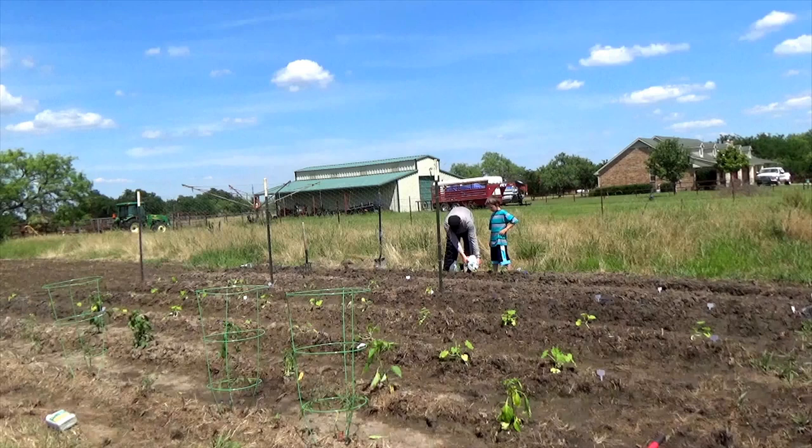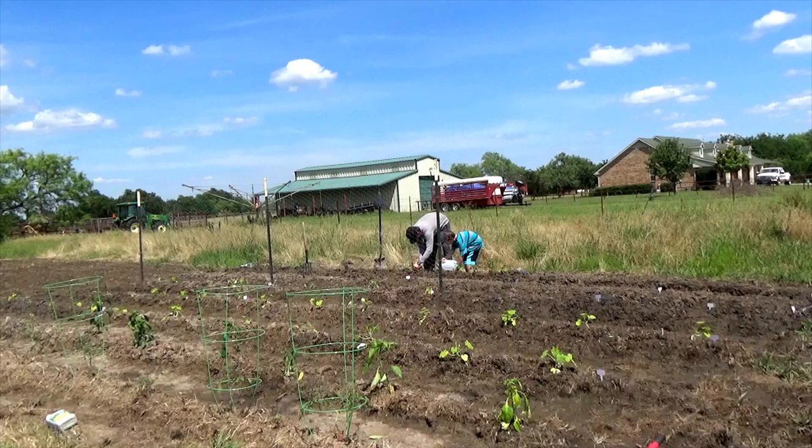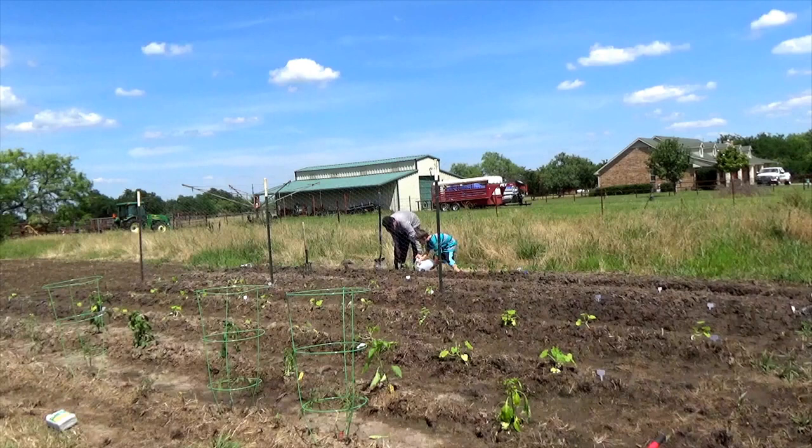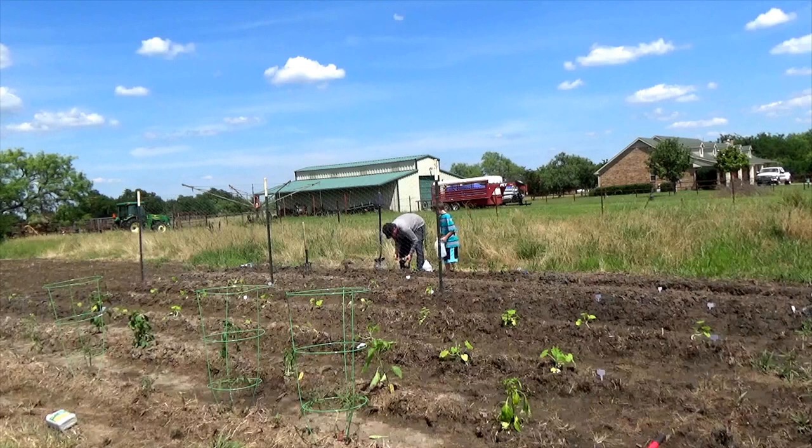One of the challenges with the way that we have this here is we did till this area — this is a freshly tilled spot. We didn't have a garden like this last year. I think we might be running into an issue where this ground could be a little hard. We did spread out some lime before planting, which should help break up that clay a little bit. But I'm a little concerned that when it comes time this fall to harvest our sweet potatoes, the ground might be too compact and hard, making it really difficult to get them out without damaging them.